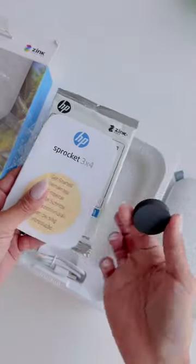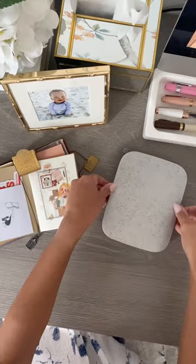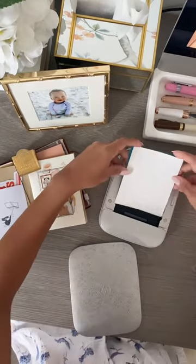It uses Zinc technology, so all you ever need to repurchase is your paper. There's never a need for ink, and the best part is the paper has sticker backing.